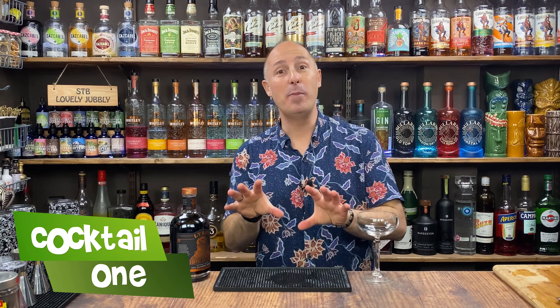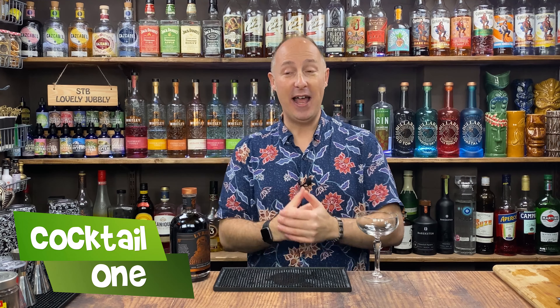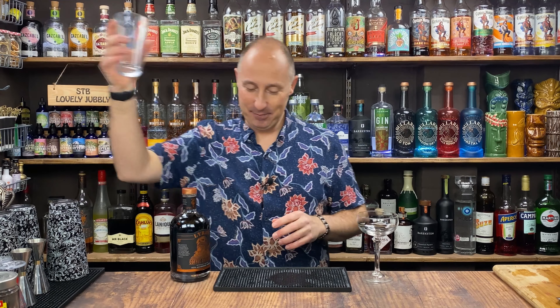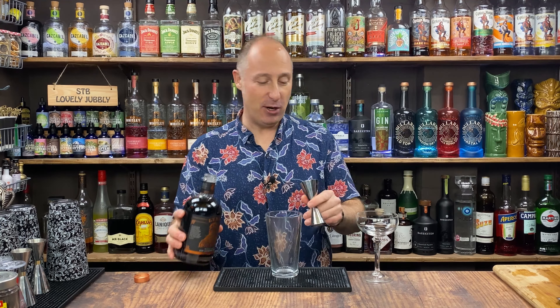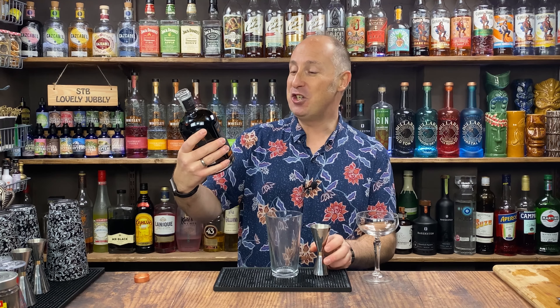I'm all about inspiration and giving you fun twists. So this is kind of a chocolate and hazelnut espresso martini. Let's do this. First off, 50 ml — double bubble — of your Lyre's Coffee Original.